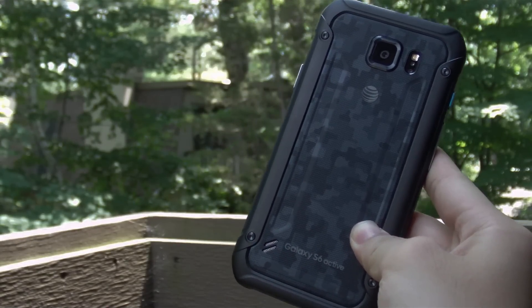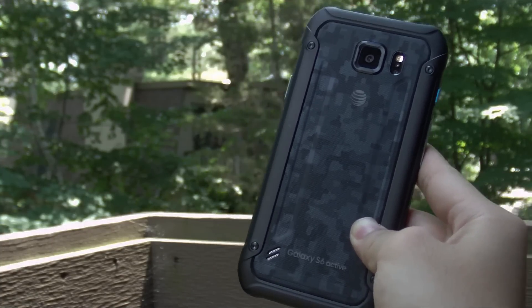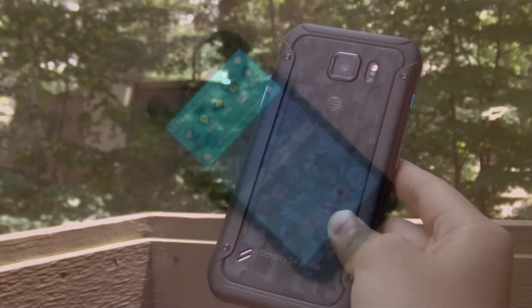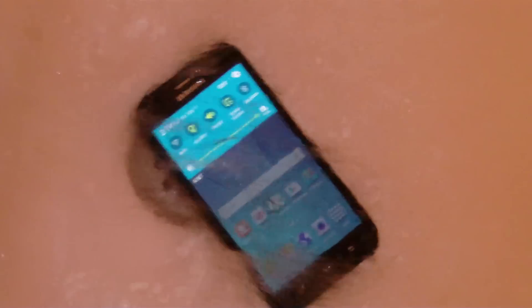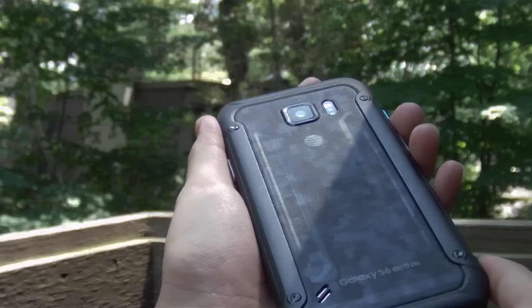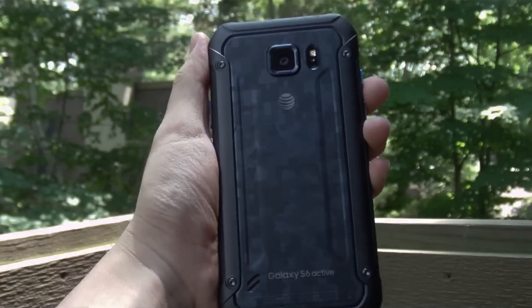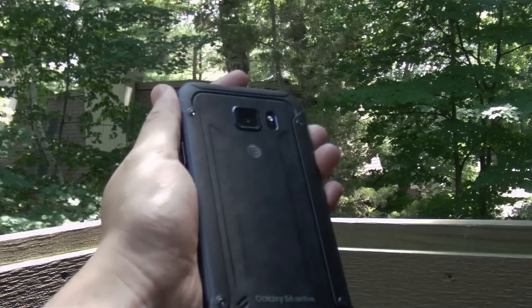The Active is meant to be a very rugged phone for active people outdoors, built to withstand the elements. It's got IP68 certification, which means it's water resistant and submersible up to 1.5 meters of water for up to 30 minutes — all without the port covers we saw in last year's Galaxy S5. It's also shock resistant when dropped onto a flat surface from 4 feet or less, and meets US military standard A10G for water resistance, dust, shock, vibration, temperature extremes, humidity, and high altitude.